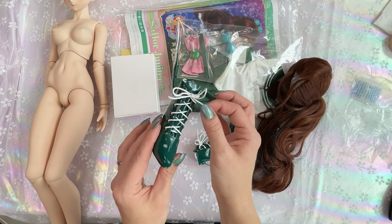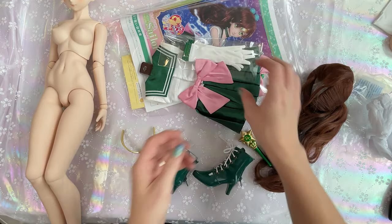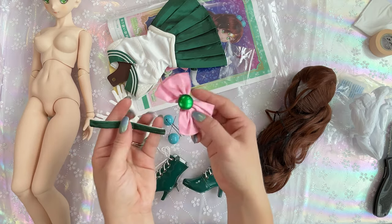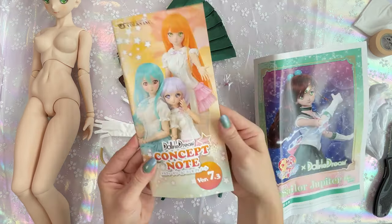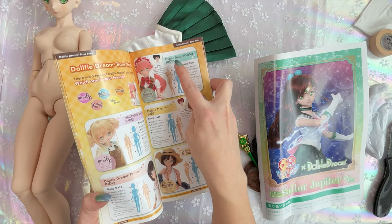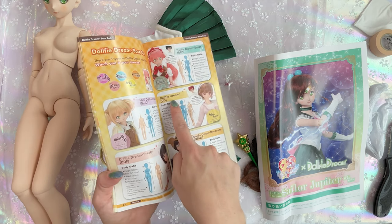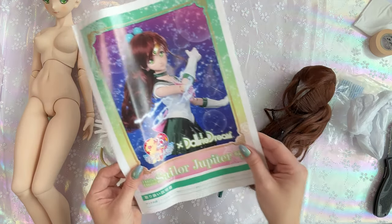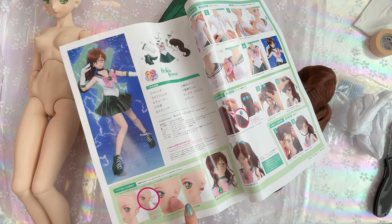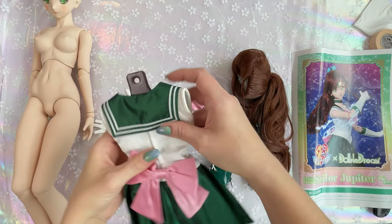I'm going to leave her wig in the hairnet for a moment just to keep it from getting wrinkled or damaged. Here are her shoes — they have actual laces, how cute is that? In here we have her tiara as well as her transformation wand. Everything is packaged separately. In here we have her gloves, hair dongles, her little hair balls, and her choker, bow, and earrings, which I'll keep in the plastic wrap so I don't lose them. This pamphlet describes the skeletons that come inside these dolls. Sailor Jupiter is a Dolphy Dream doll at 570 millimeters, while the rest of the Sailor Senshi are Dolphy Dream Sister at 545 millimeters. The pamphlet also covers how to put together her earrings, how to dress her, put on her wig, tiara, and hair bubbles. Last but not least, we have the Fuku — here is her Sailor Jupiter uniform.